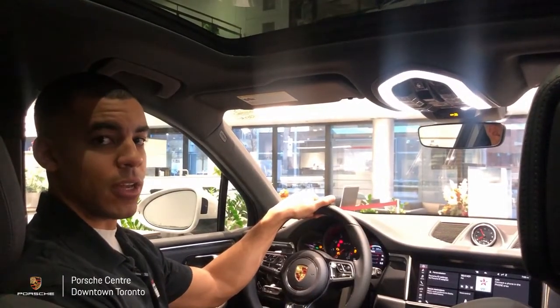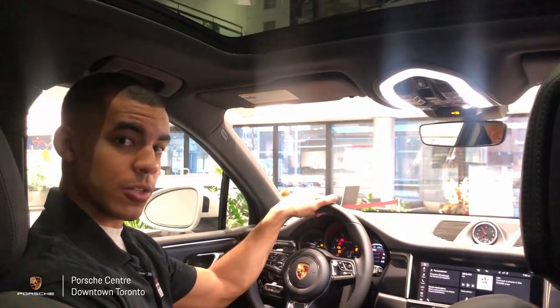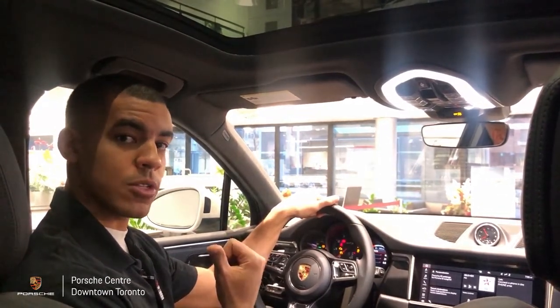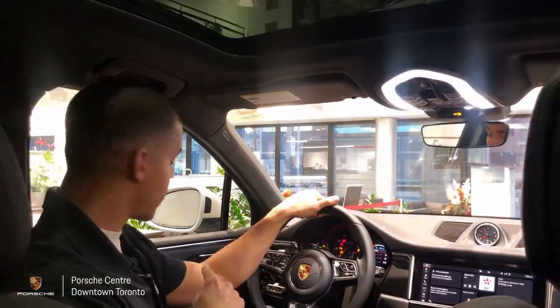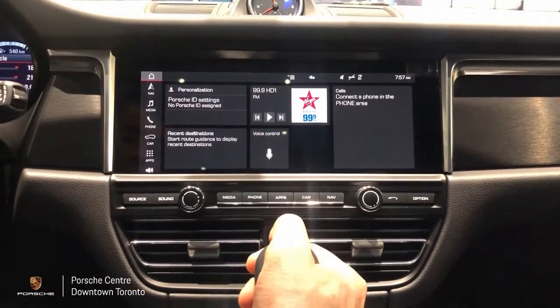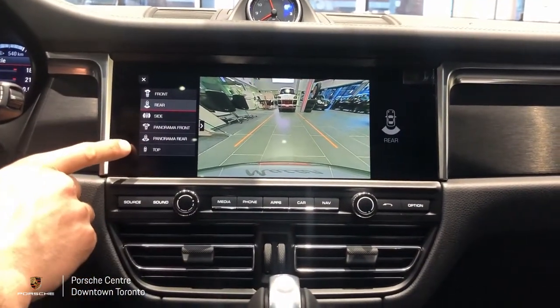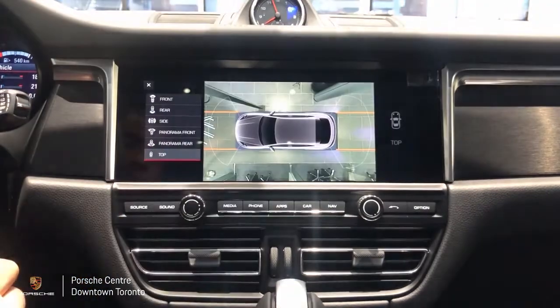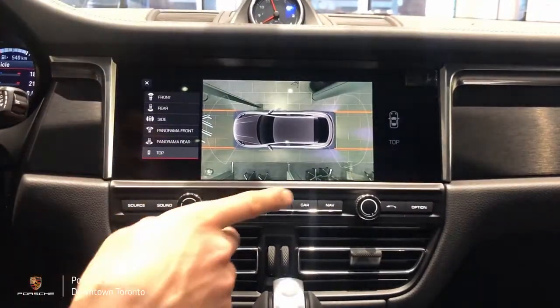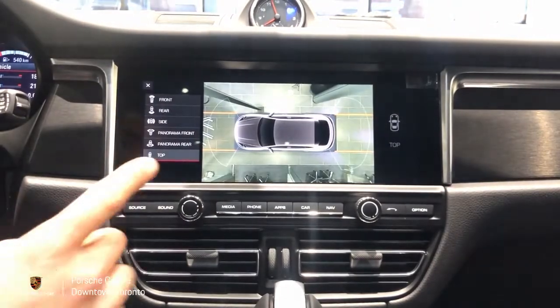The next system we're looking at is the surround view camera system, which relies on four separate cameras located in the front and rear bumpers, as well as underneath either of the side view mirrors. To activate the system, it's the same as the backup camera — simply engage reverse gear, and then select the top down, or bird's eye view option. Here, all four cameras will provide us with a view of our surroundings.